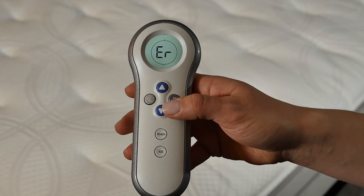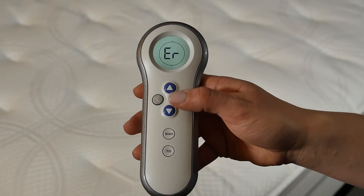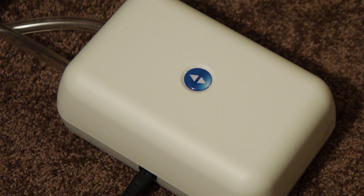If your remote is showing ER on the remote screen, your remote has lost connection with the bed. The most common cause for this is a loss of power to the Sleep Number Firmness Control System.